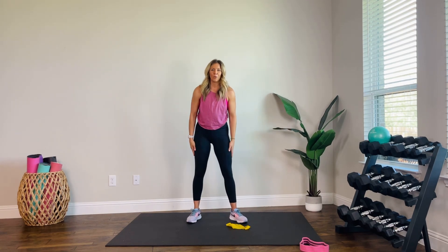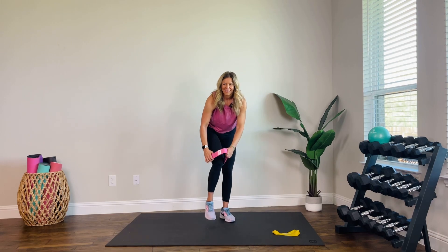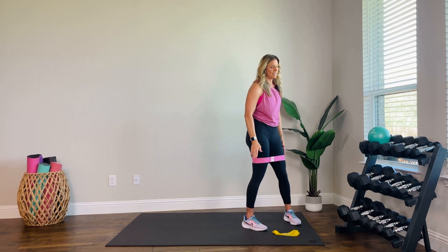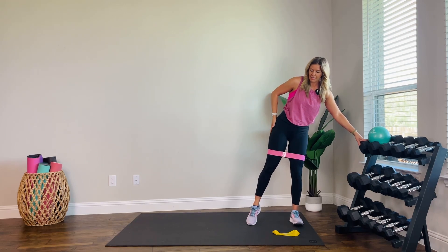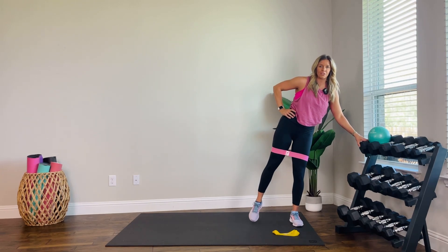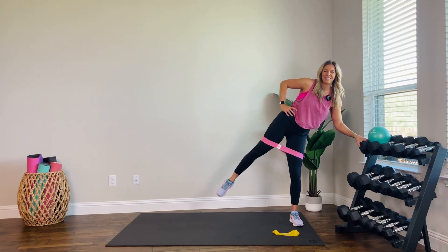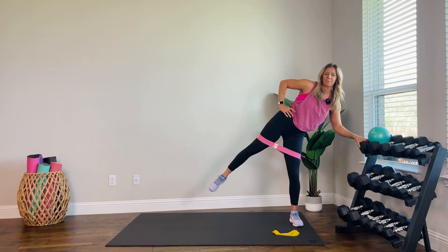If you want to continue with the band, we are bringing it to the thighs — I am going fabric, whatever works for you. We are going to use that balance assist again, so we'll go back to the other side. This is quite a bit of resistance — we will see how this goes. All right, soft bend, slight lean, this leg is straight, we are lifting. Three, two, hold. Down — two, hold. That hold should be challenging; you might be a little shaky. Hips are square, knees are facing forward. Keep it going. Two more. Last one.